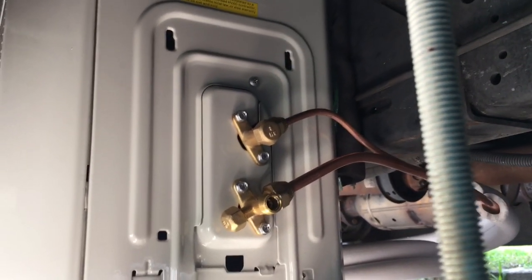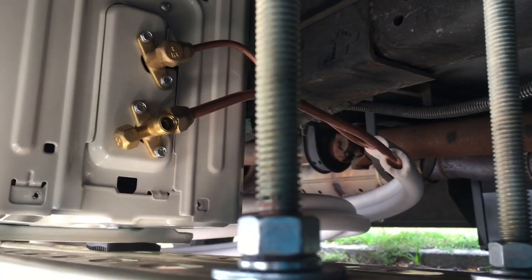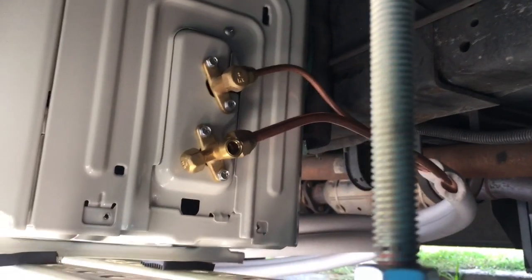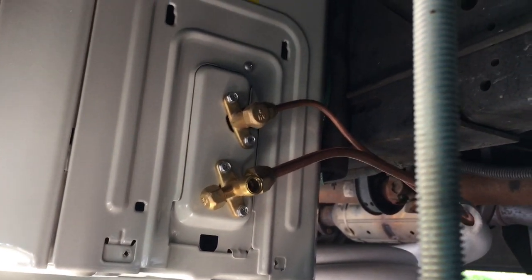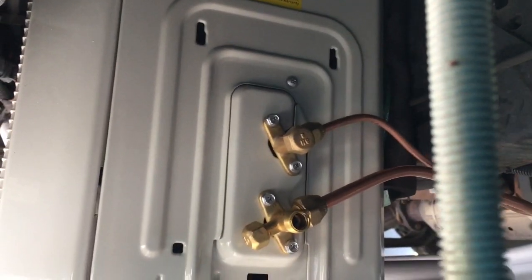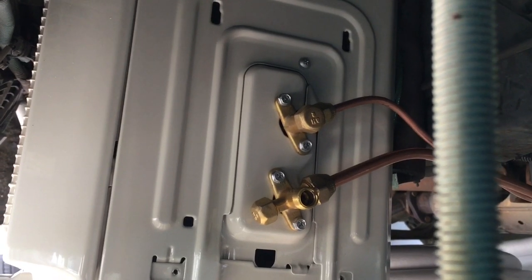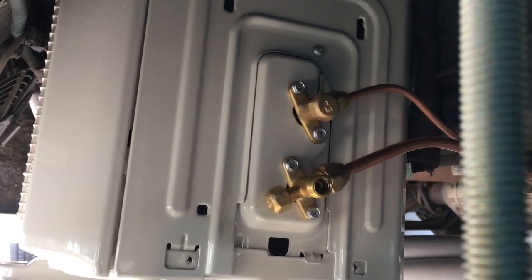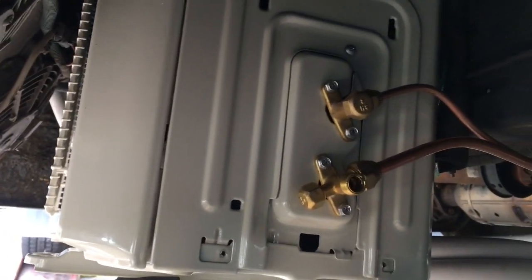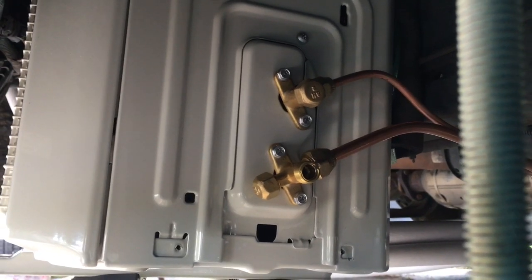Here are the two copper hookups from the line set down at the underneath unit. I just made a big coil in it — you could cut and re-flare it, but these units are pre-charged for this line set length so it's easier to just coil them up and strap them. If you look inside, on the bottom one there's an allen wrench — I took the cap off. That's a valve: you open it up and that lets all the freon out of the outdoor unit up into the line set and the upper coil to charge the whole system.